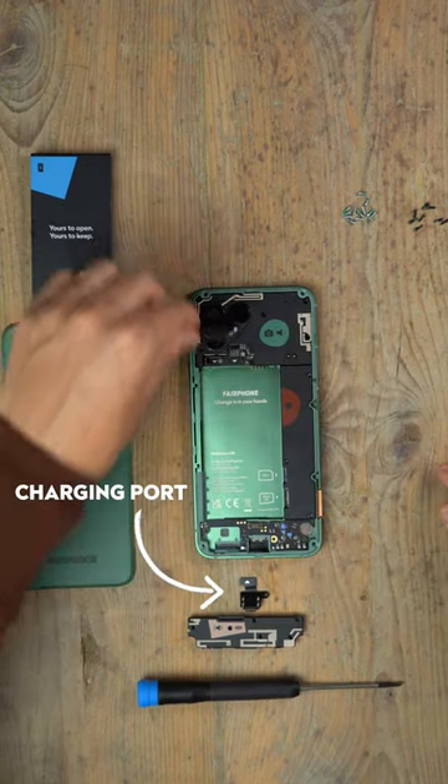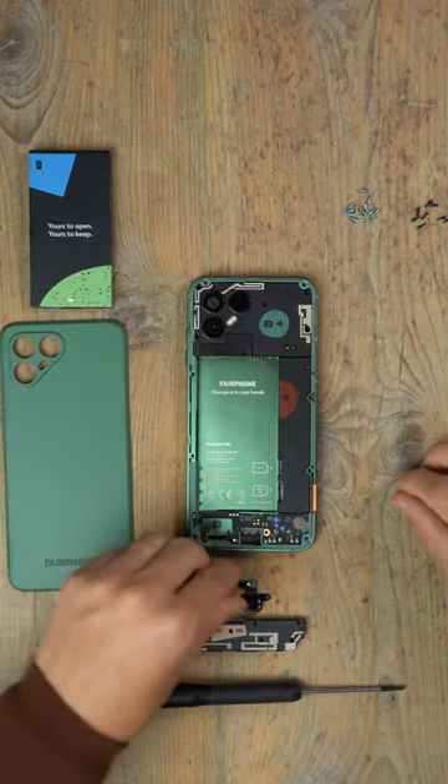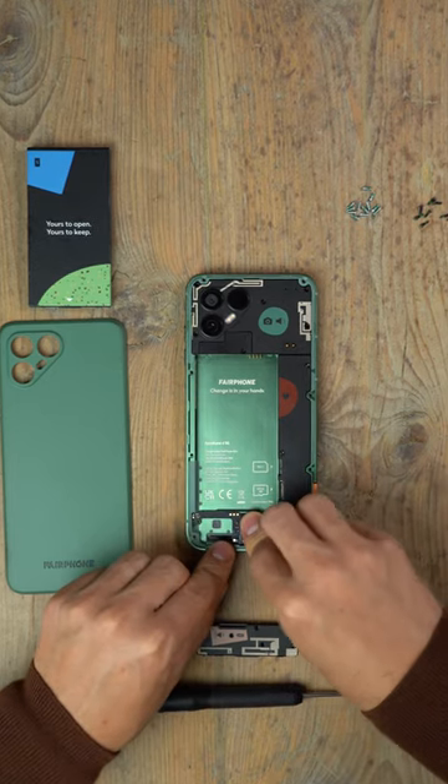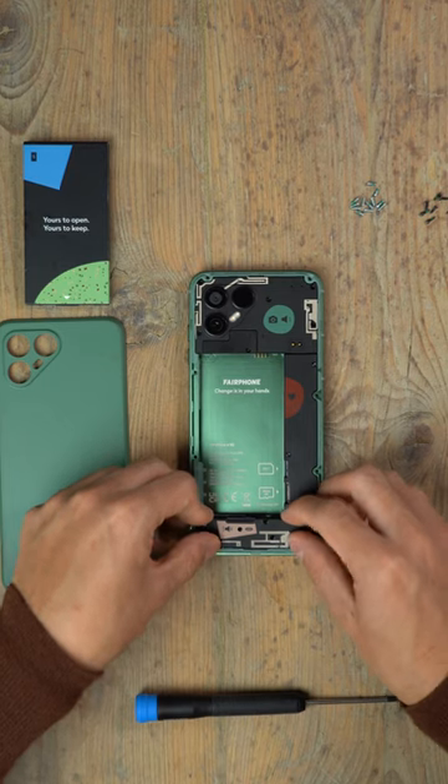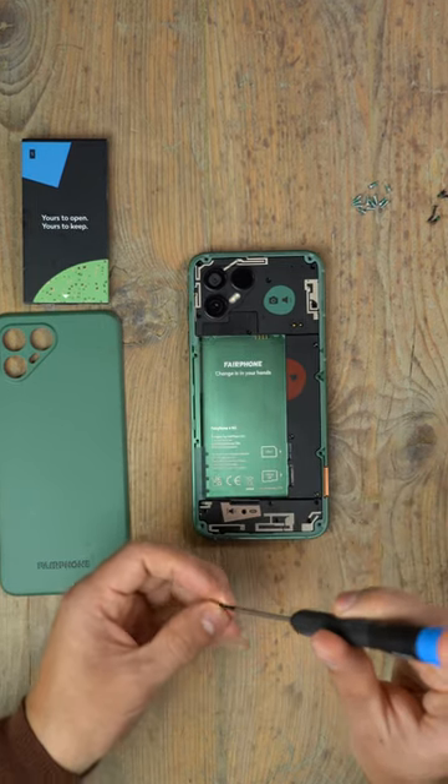For example, if your charging port gets damaged, you could just replace it yourself, as I did just now. Like when you plug in your phone and nothing happens until you balance it at a weird angle just to get it to charge?